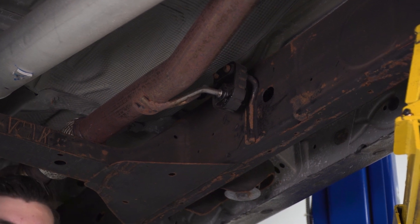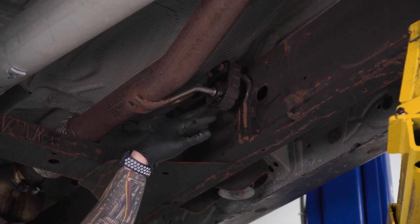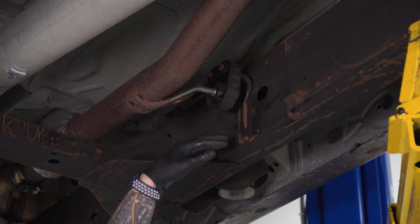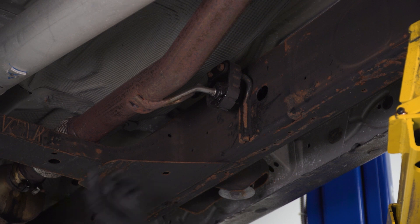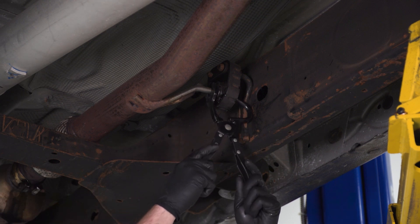Next step, we're gonna grab our hanger removal tool and we're gonna pop out our hangers from our isolators. It's a good idea to grab WD-40 or PB Blaster or something similar to lubricate both sides of this to make life easier. There are a couple of these we'll have to remove along the exhaust, and a hanger removal tool is definitely gonna come in handy here.